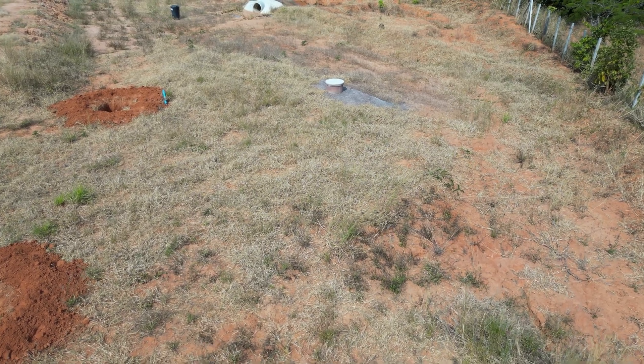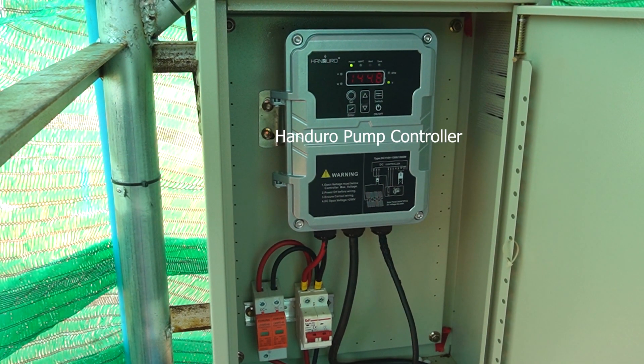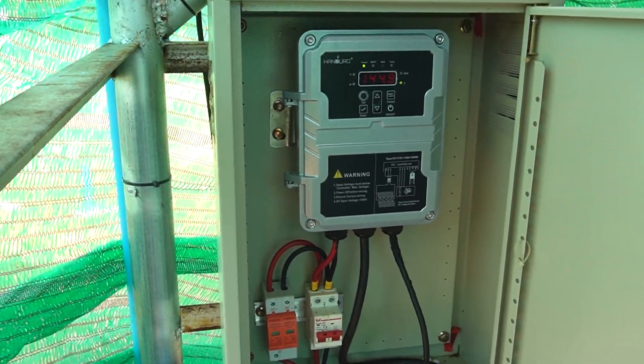It actually is very important in my opinion. The panels feed a Handero pump controller, feeding the Handero pump in the borehole, and have anti-surge and breakers installed as protection. There are no batteries attached to this system.